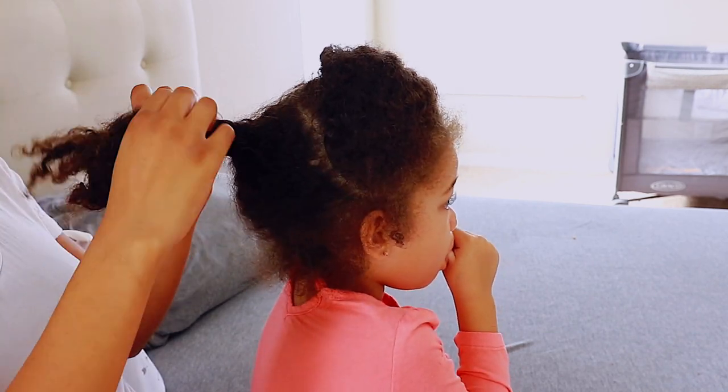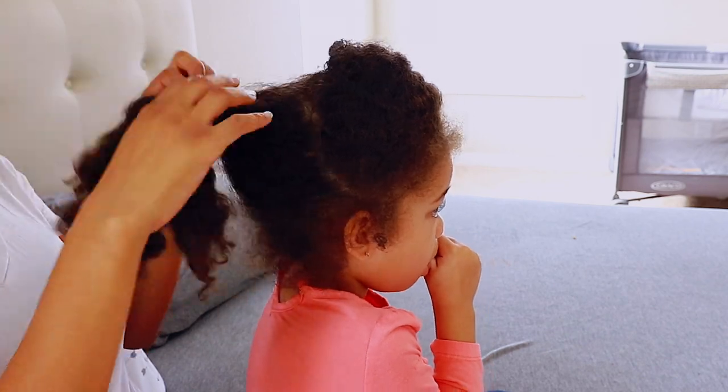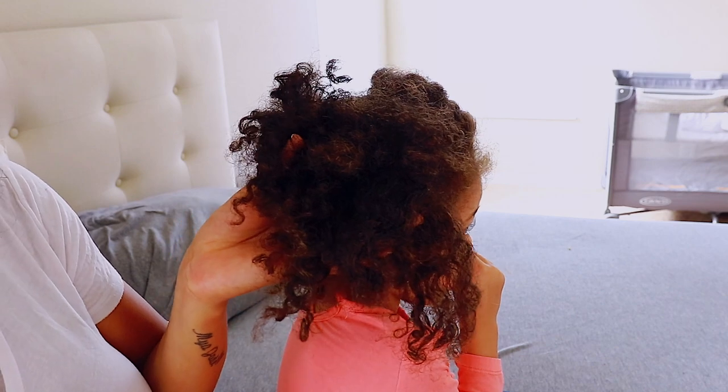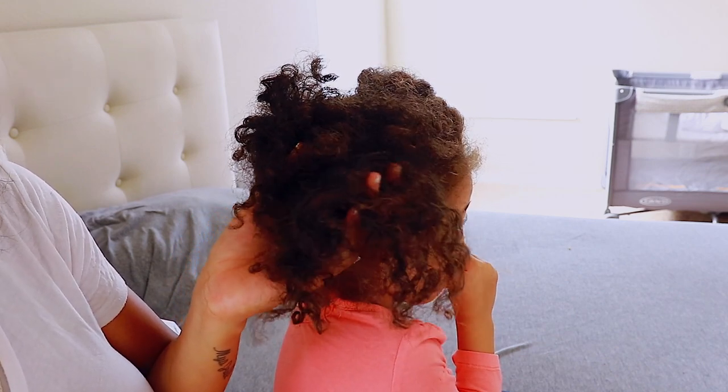I'm basically just taking out her hair. Honestly, since I'm nine months pregnant, sometimes her hair does get like this at least once a week, where I just really need to pay attention to it because it just looks so dry and uncared for.